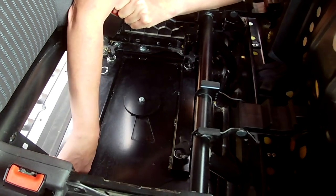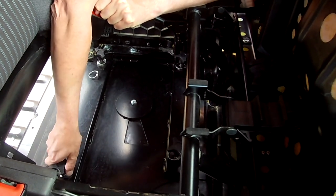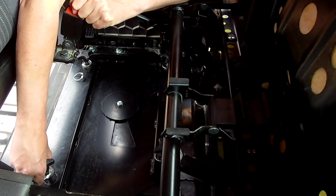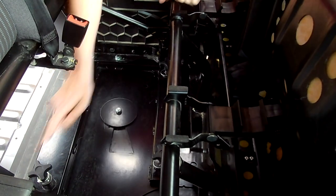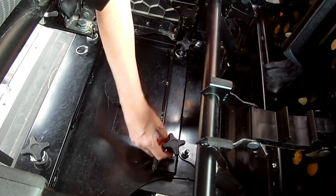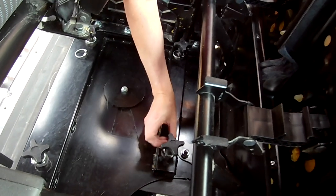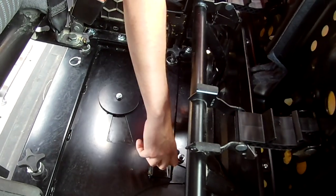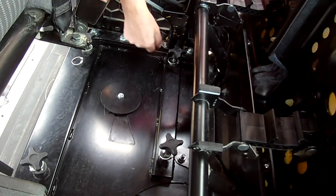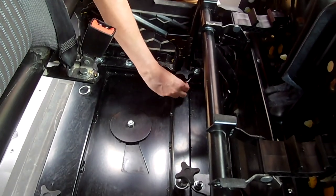Lift the pin out and then turn it, lift it up, turn again and now that one is in the unlocked position. We do the same for this one - take the pin out, lift it up, turn it again so it's locked and so on.